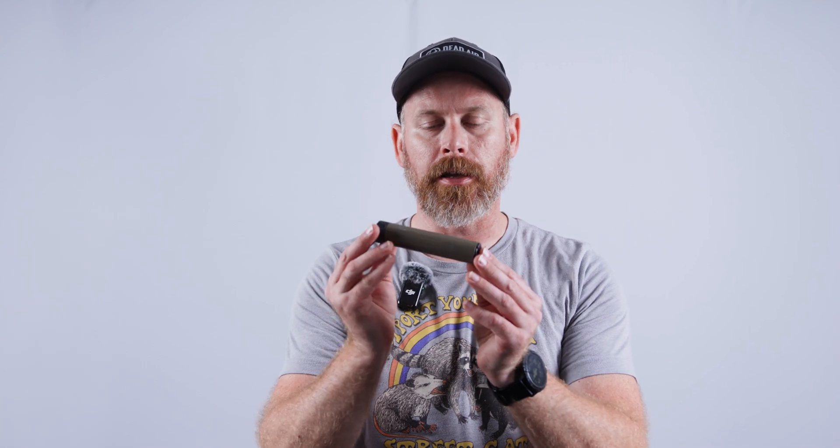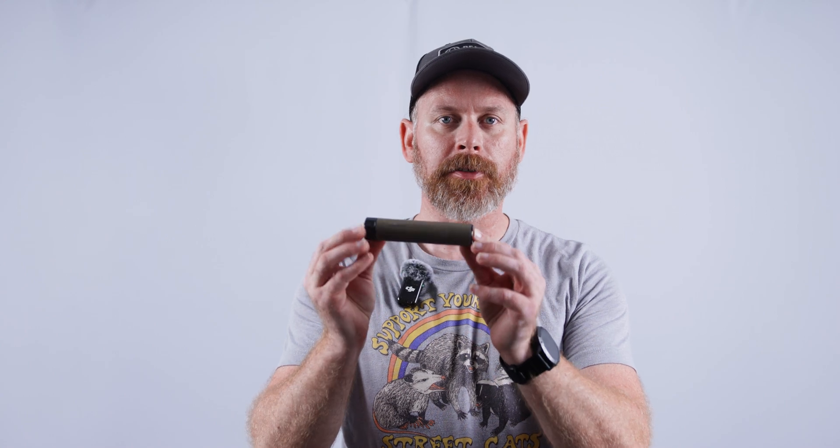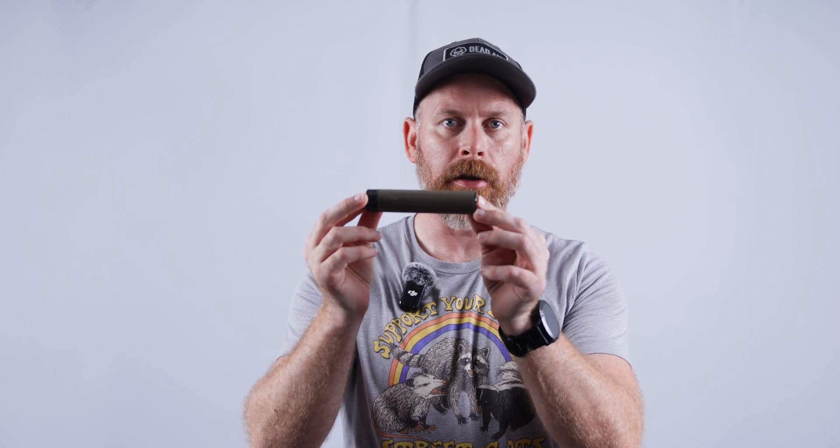Hey, what's going on everybody? This is Brandon with the Volsung Training Group, here today to talk to you about a silencer I recently got — this is the Dead Air Mask HD. This is a 22 cal can. I'll be testing this out with different types of ammunition — subsonic and standard — and different platforms. The platform we'll be using today is the Sig P322, the 22 caliber Sig.